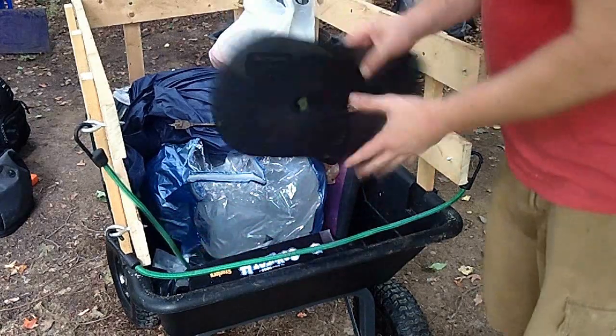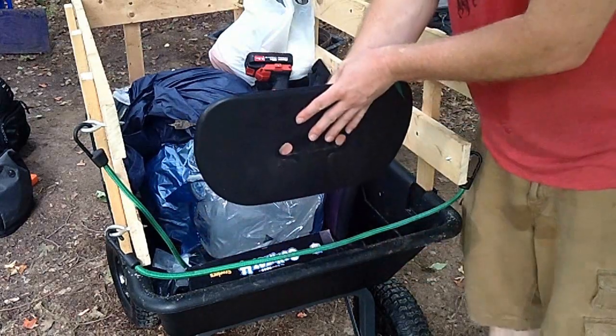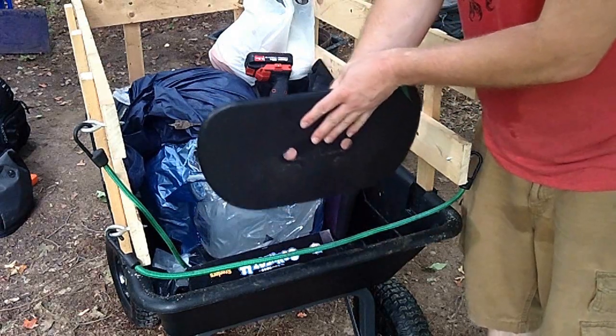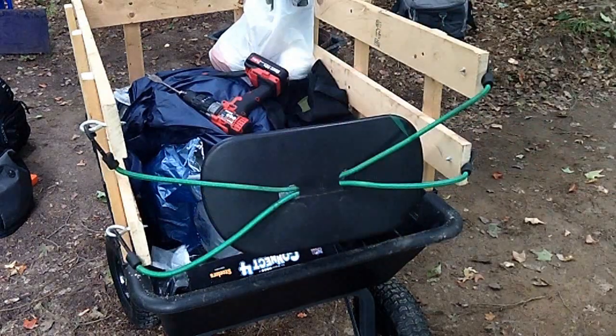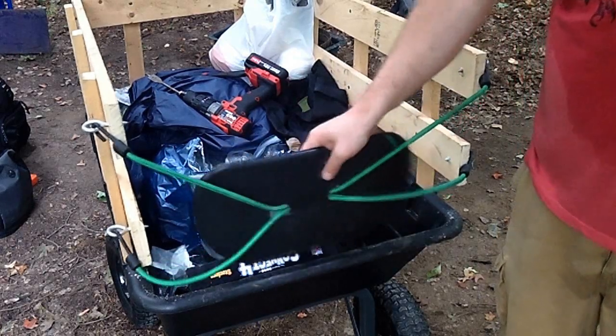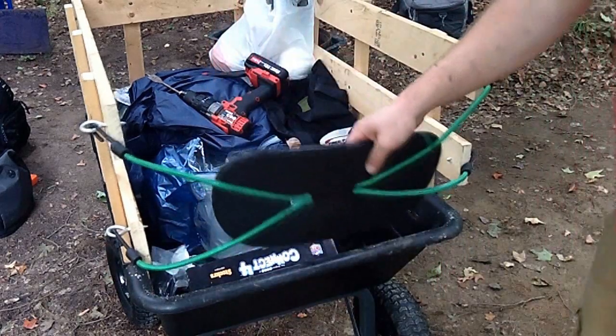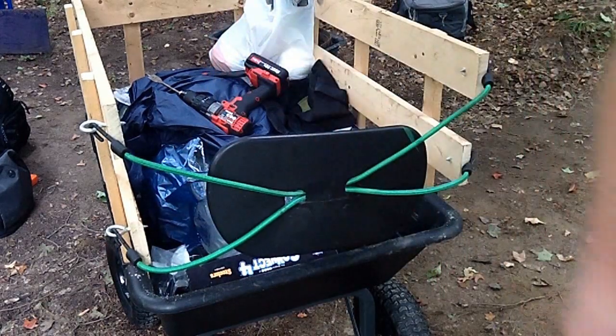I'm going to have to make them bigger. This is the back of a swivel chair that I'm going to use as part of a gate so that it will catch anything that may be trying to fall out. Just a makeshift easy little backstop that you may not have the parts for, but I had the stuff sitting around.